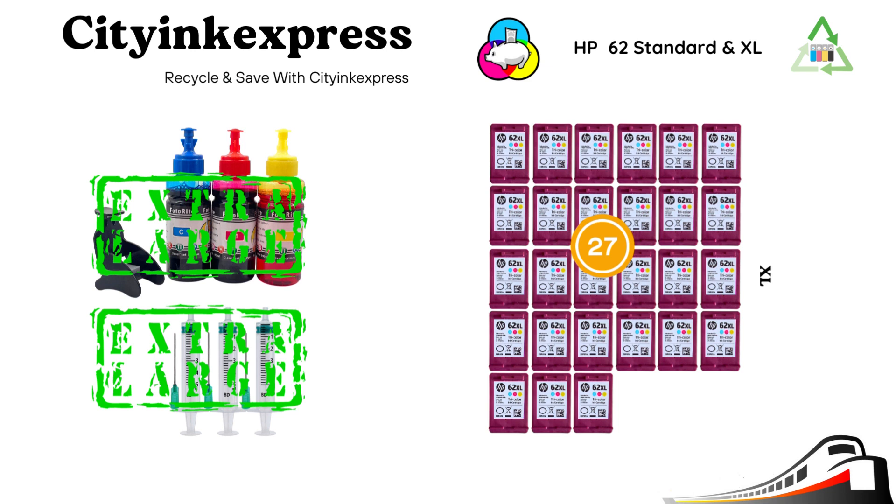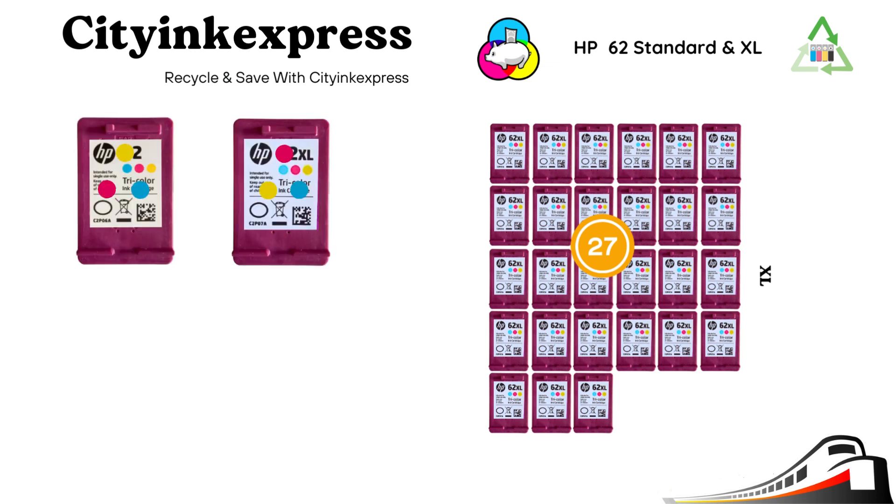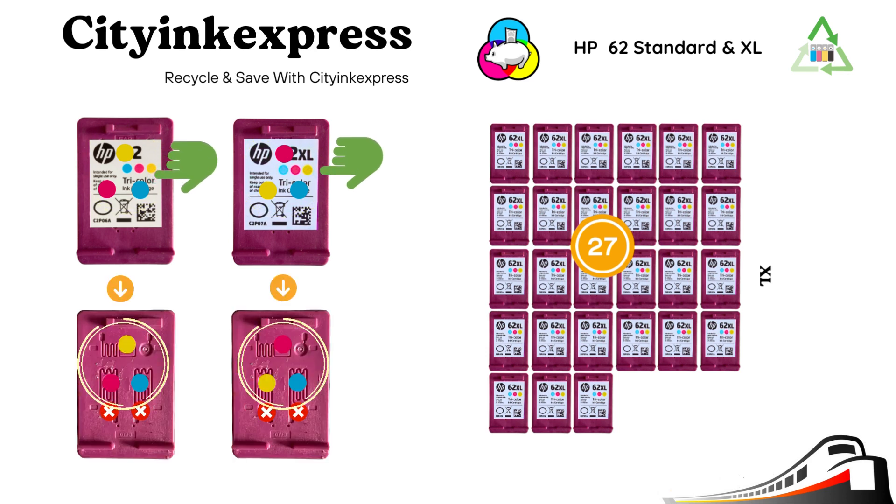There are two ways to refill a cartridge. Option 1 is through the label — the colored dots here show the positioning. If you rub your finger over this area and press down, you will be able to feel the holes underneath the label. Option 2 is with no label fitted; again the colored dots show the refill points.